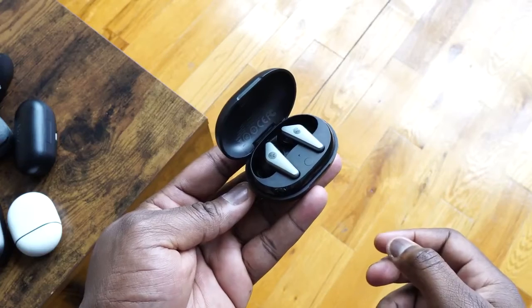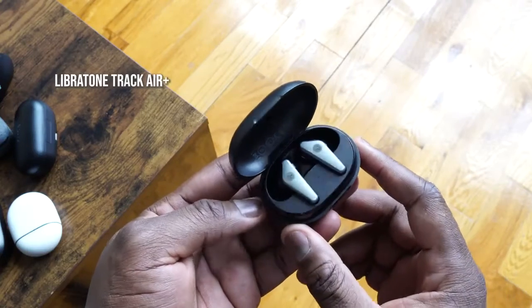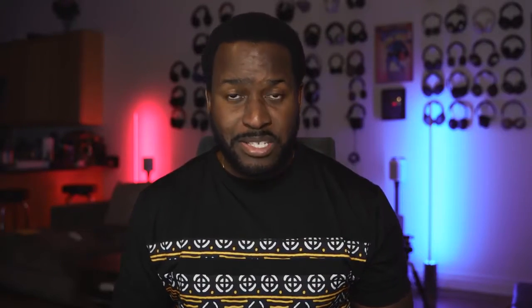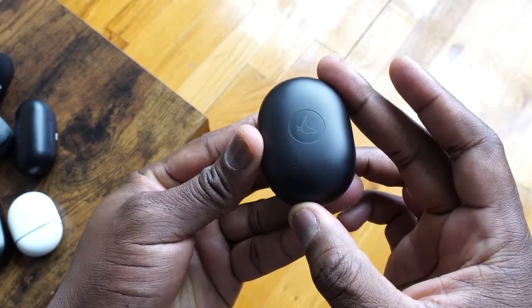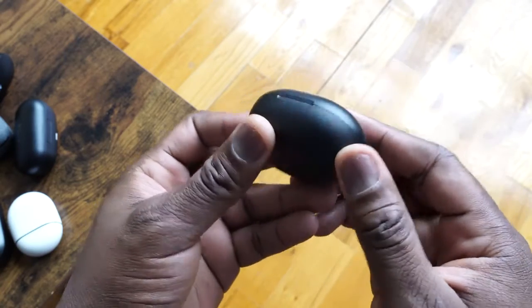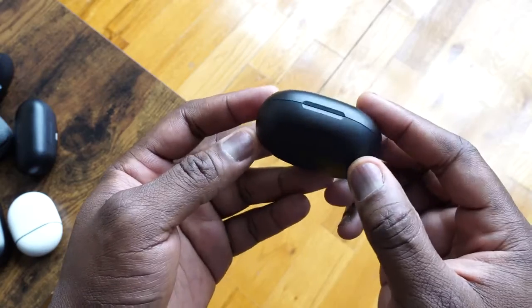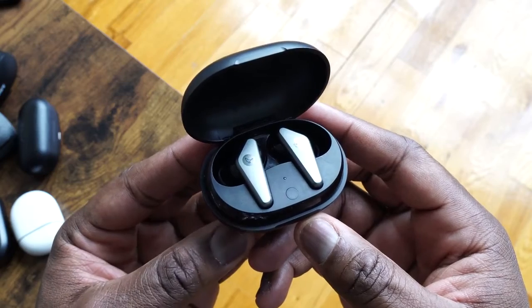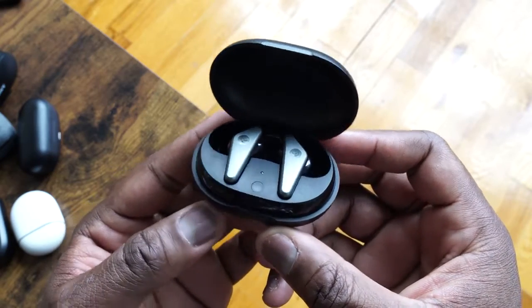Next up are the Libratone Track Air Plus. These are really stylish, very slick-looking wireless buds. They come in a very portable, compact case that uses USB Type-C charging. The case also has wireless charging, which is actually pretty cool. You've got 24 hours of playback altogether with the case, and a built-in microphone that gives you good voice calls — not crazy, but solid.